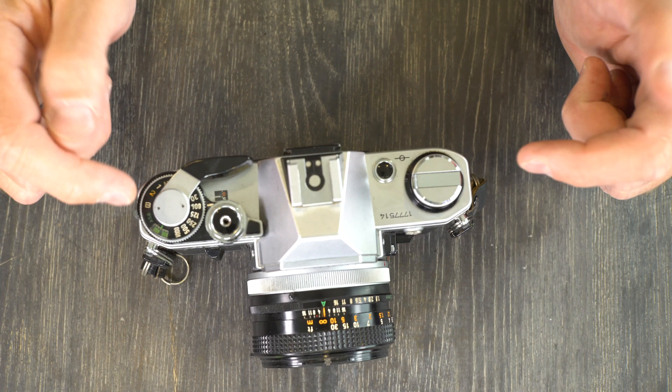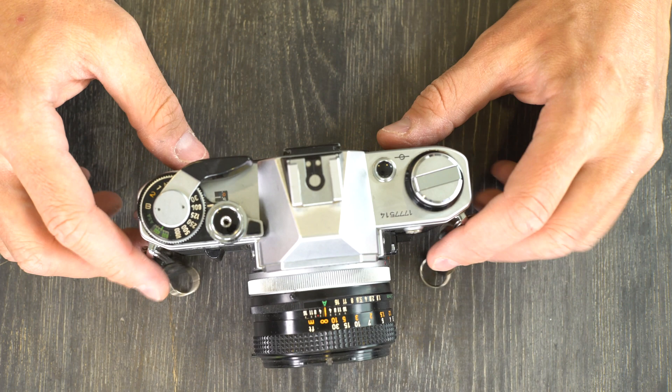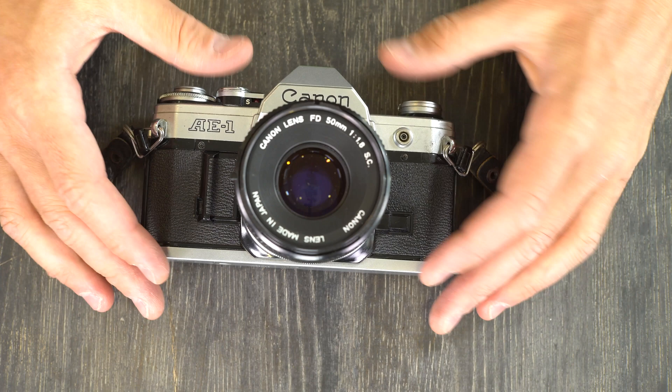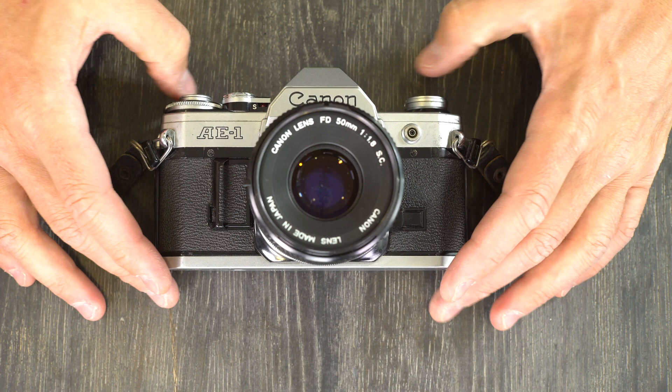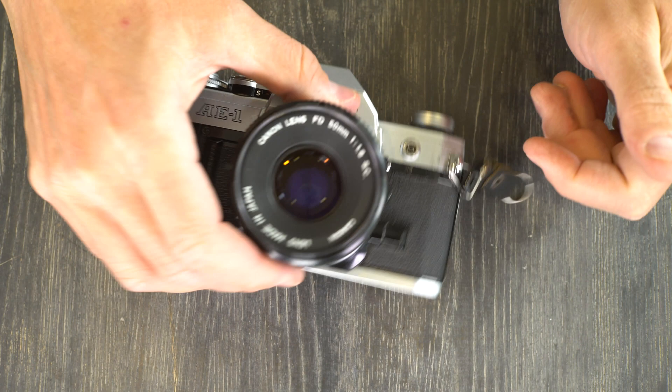The electronics on these are becoming increasingly unreliable with time. Two years ago I would not have been saying this, but two years ago I was seeing around 3% of AE-1s come in with bad flexes. This last year or year and a half it's been around 10 or 11%, and that's a dramatic enough increase that I don't think it's just a statistical anomaly.